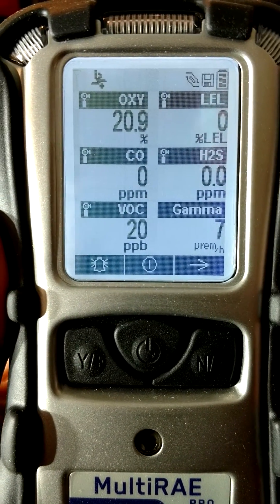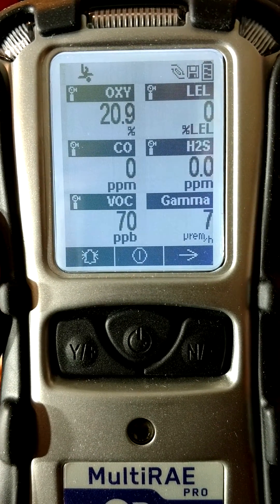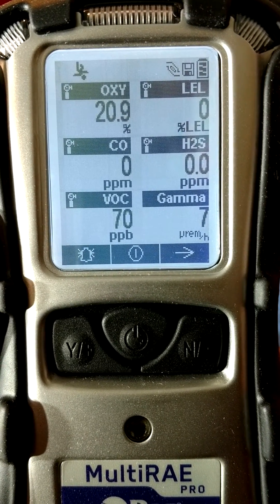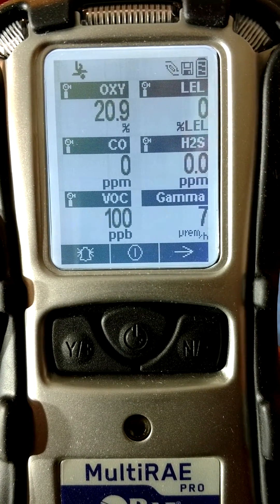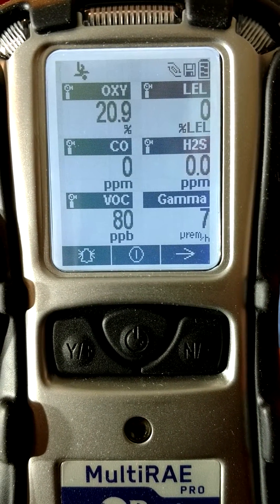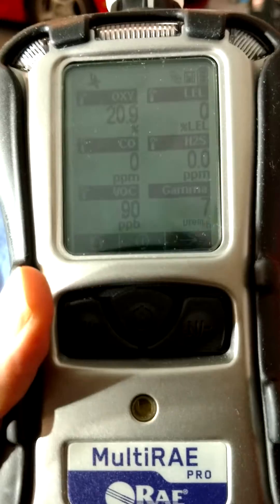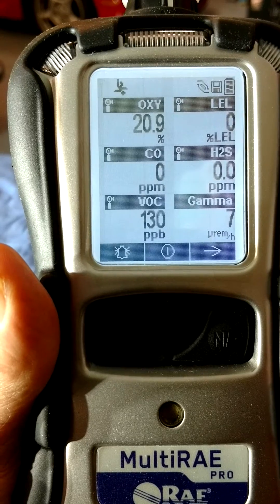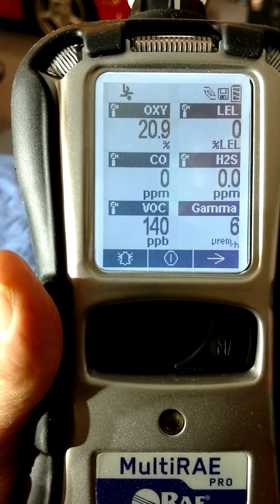As you can see, it takes some time for the sensors to warm up. With all sensors reading, we can see we're at 20.9% oxygen. Zero readings for LEL, CO, and H2S — all normal. VOC background in my garage is about 100 PPB. This shows the sensitivity of the sensor and also how easy it may be to have false positives in an ordinary enclosed area. Gamma at 7 micro REM per hour is normal.